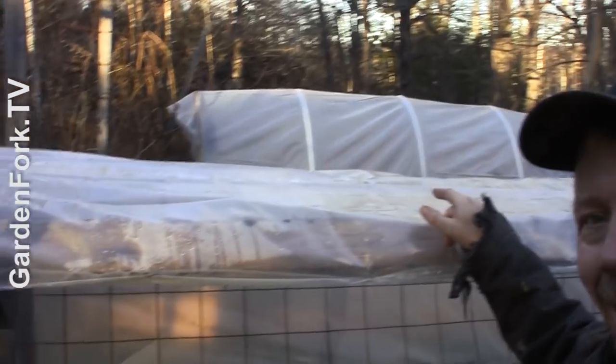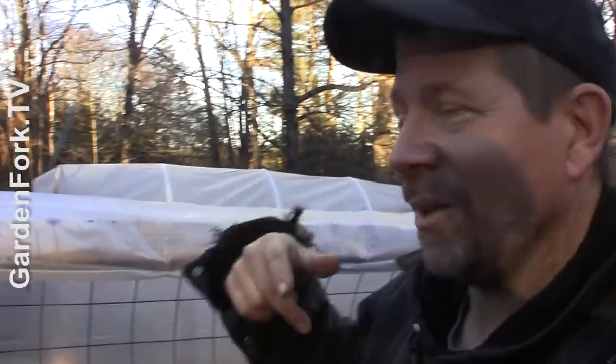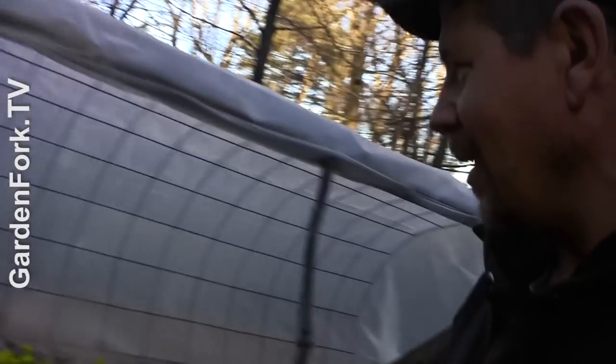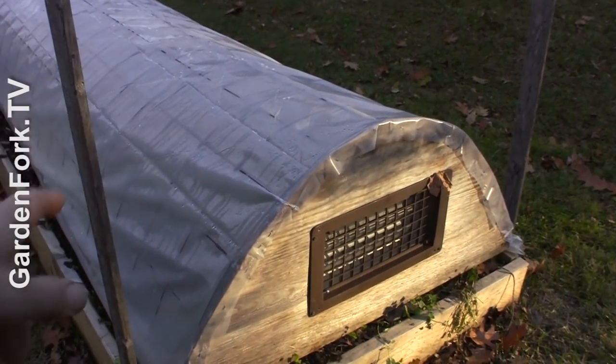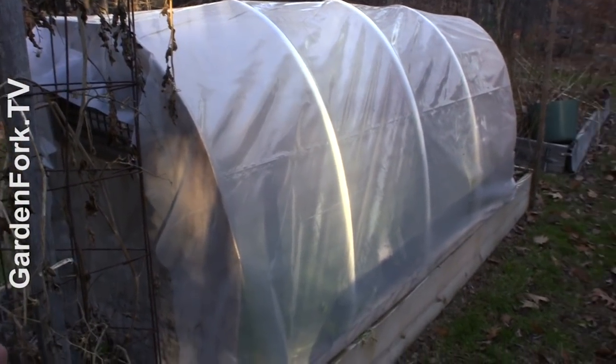Now let's check out the other one. This is the one I made with the reinforced wire, and that one is with the PVC hoops. I made a video about that one as well. GardenFork has like 300 or 400 videos. Let's go look. This is the version with the concrete reinforcing mesh — really easy to make, though it's a little more of a design.